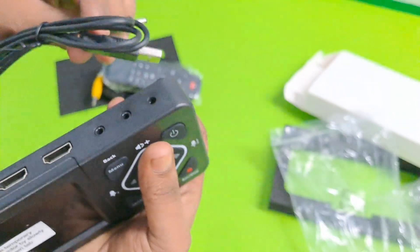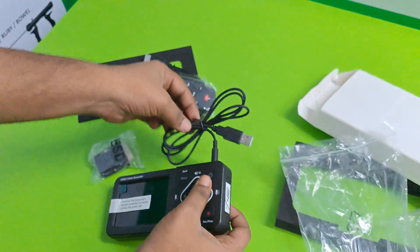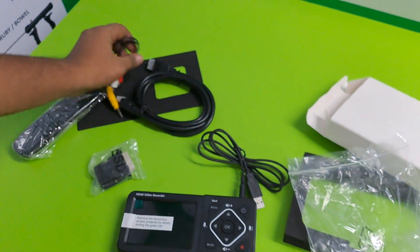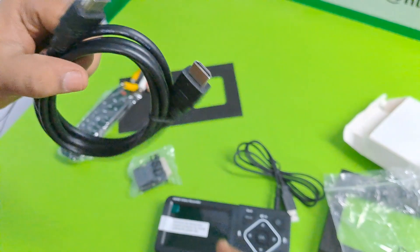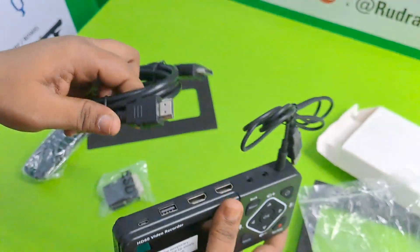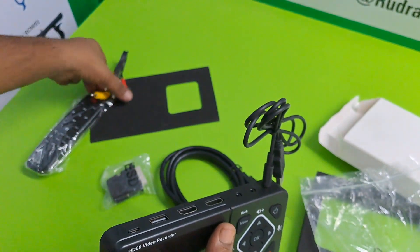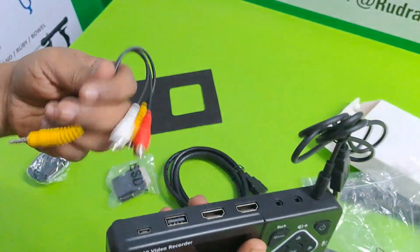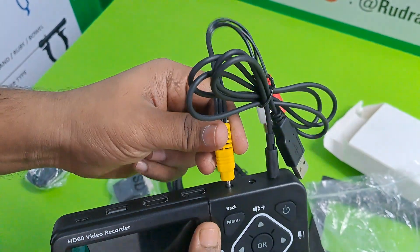This is the power point — you put here. HDMI cable, you can add here. This is audio, video, input, output — you can easily put here.